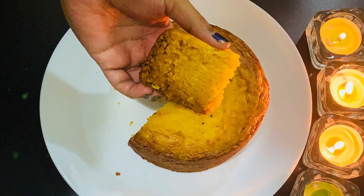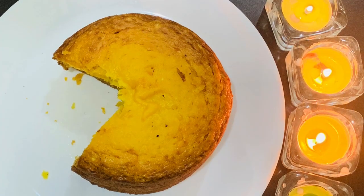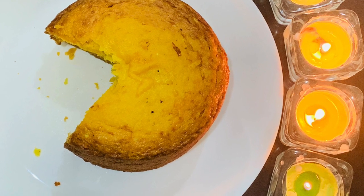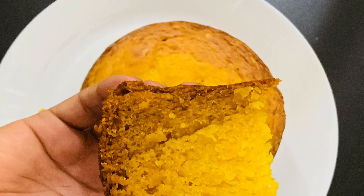We are going to make a lockdown special mango cake. This is a lockdown special mango cake. We don't know the limitations of lockdown. What do we want to do now?